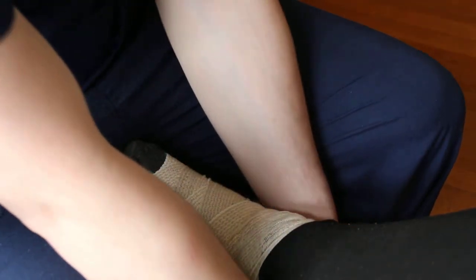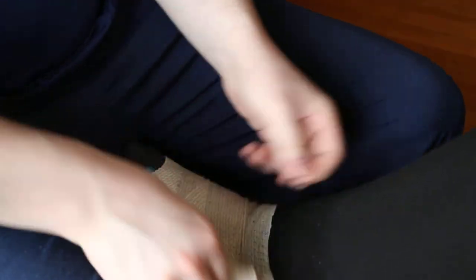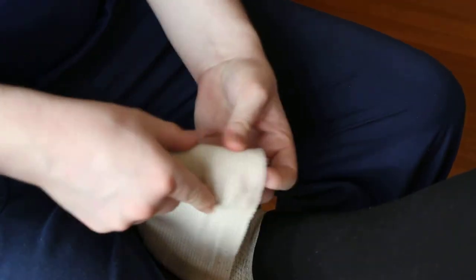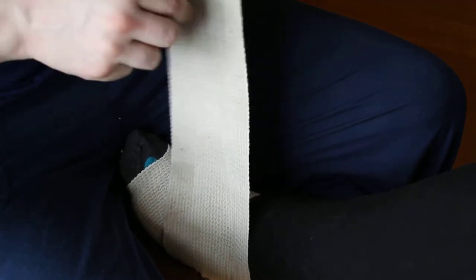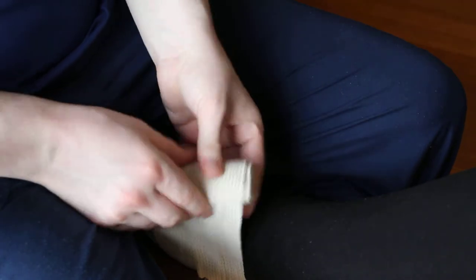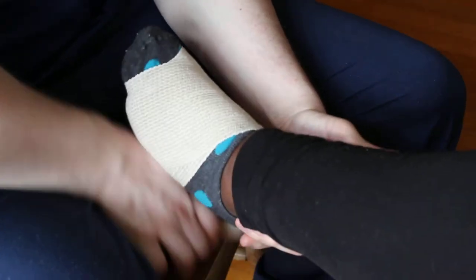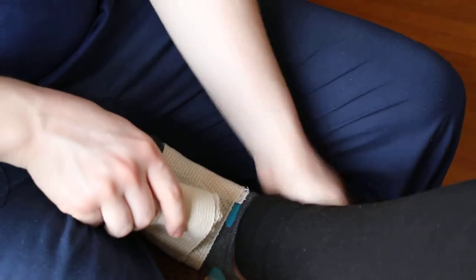Whenever you take your old A-strap off, wash it. You want to wash it. You want to kind of roll it up as you take it off, that way the next time you put it on it's ready. Now these will eventually lose their elasticity and you'll have to buy new ones, but they last usually a couple months depending on how much you use them.